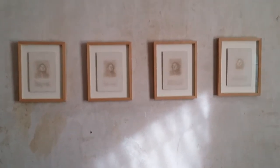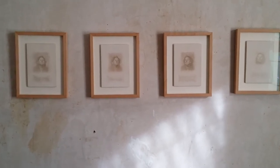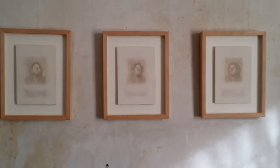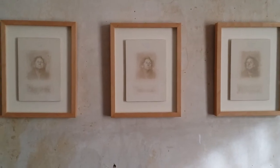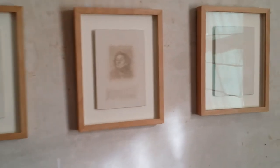Hello, this is the fourth of my short videos about drawing, and this is my workspace at home. What I'm showing you here is a set of four drawings that are based on a sequence of photo booth images of my mum.